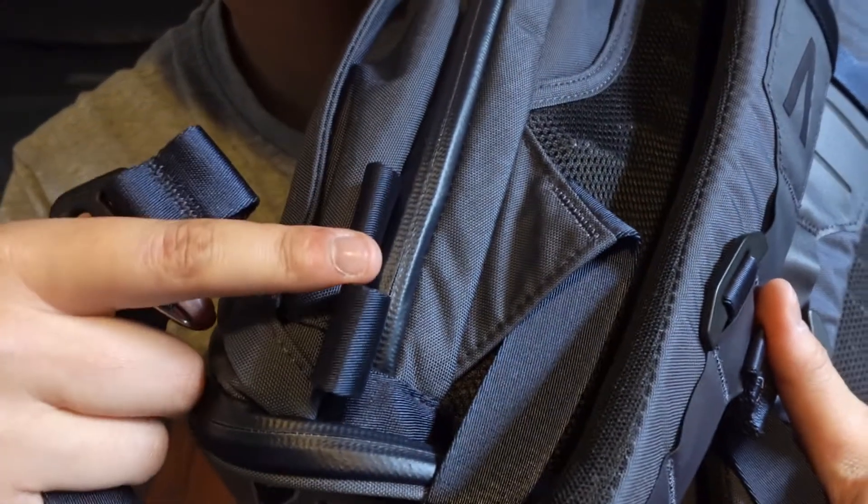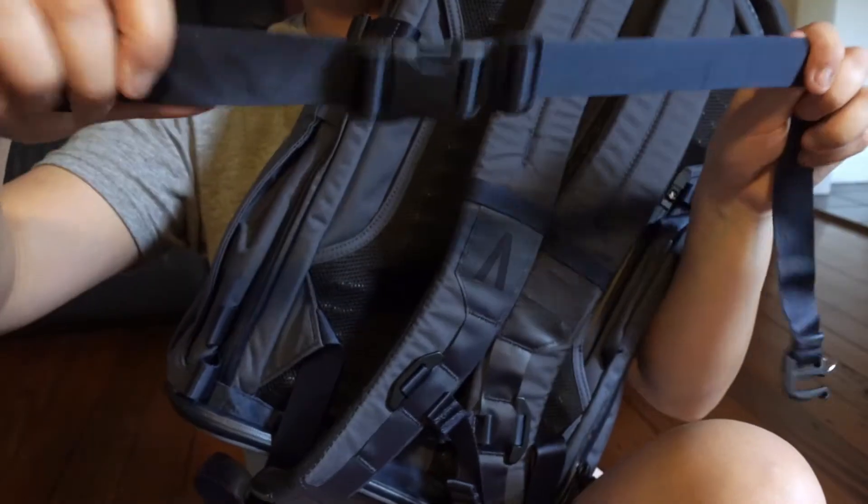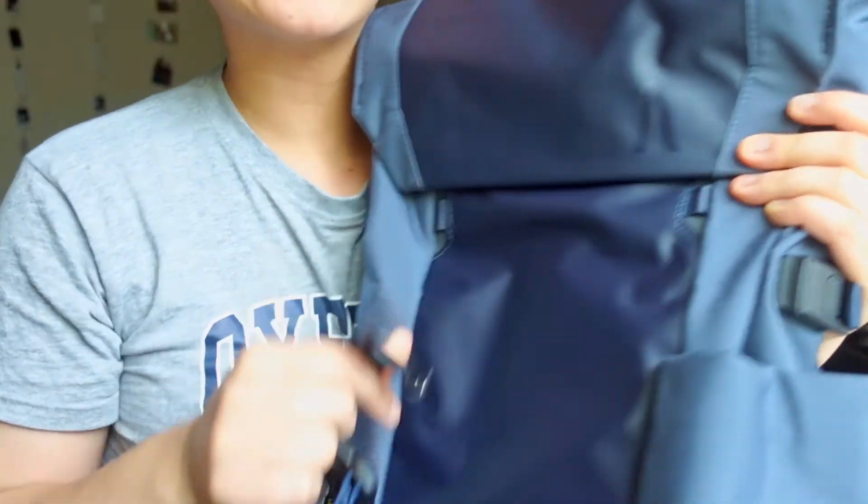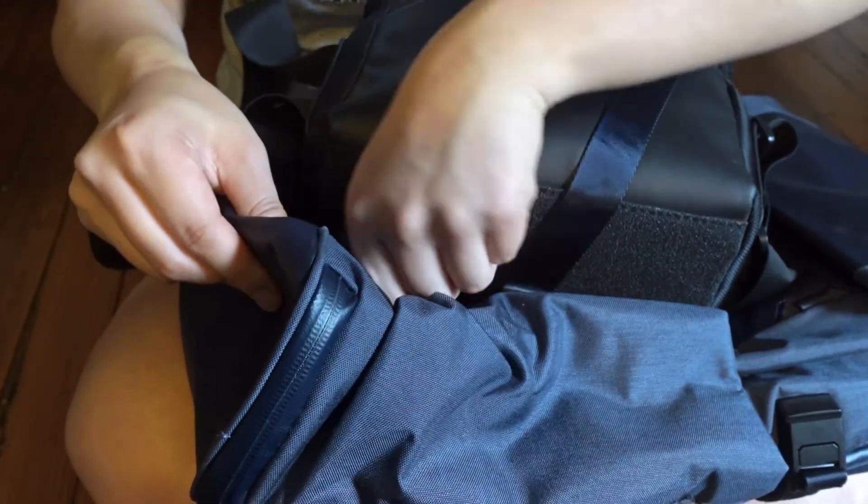The waist strap that comes with the bag I don't really use, so I store it in the bottom compartment. The little clips on it can actually be used on the front hooks to strap on a picnic rug or similar items - handy since I haven't bought accessory straps yet. The bag also has a rigid foamy back panel that sits on your back really nicely and helps wick away moisture. Another great feature is that it stands up on its own even without contents.